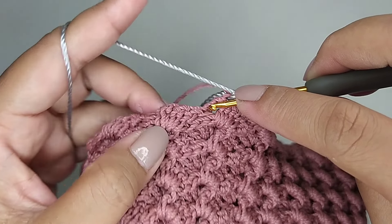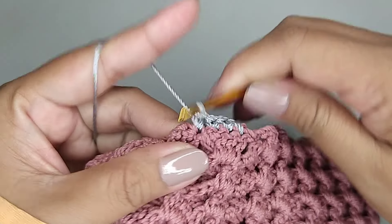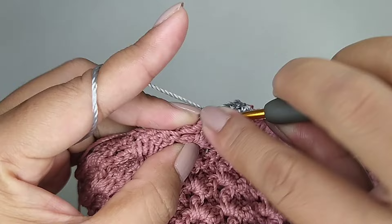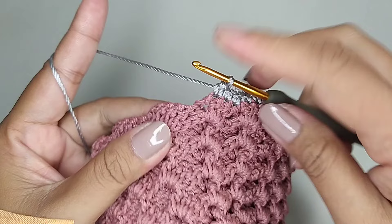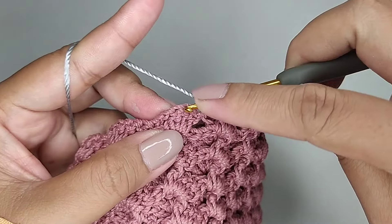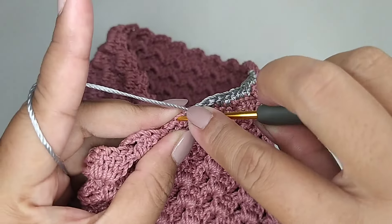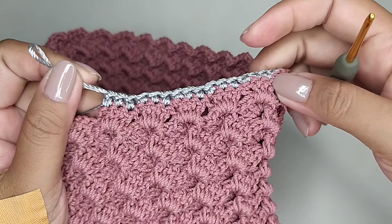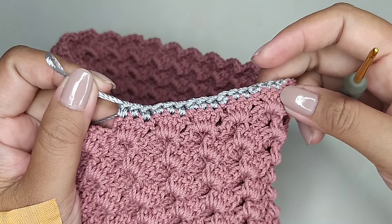Kemudian kita skip, masuk di lubang double crochet, kita buat satu single crochet tiap lubang. Kita skip, masuk di lubang double crochet. Untuk single crochet-nya ini kita buat enam kali putaran. Dan di putaran keenam kita pasang ring D.